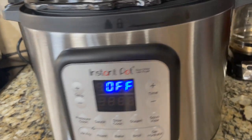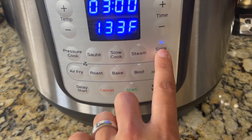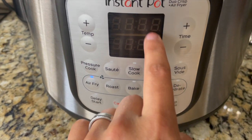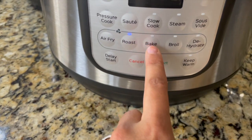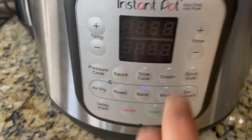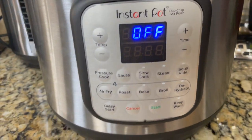I just plugged it in. Here's how the control panel looks: we can select pressure cook, sauté, slow cook, steam, sous vide — I'm truly excited to try sous vide — and then air fryer. There is no lid on right now, so that's why it's showing the lid warning on the display. For air fry, roast, and all those features we need the air fryer lid — that's why it's beeping.